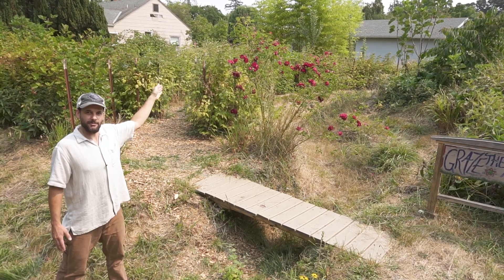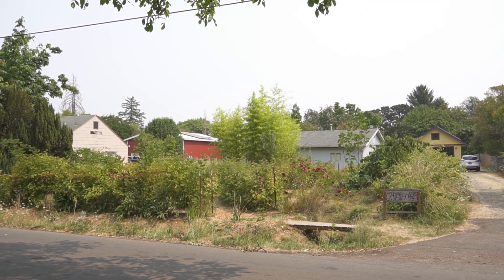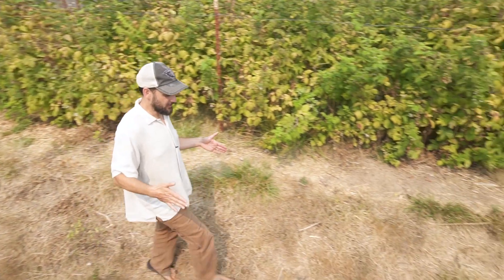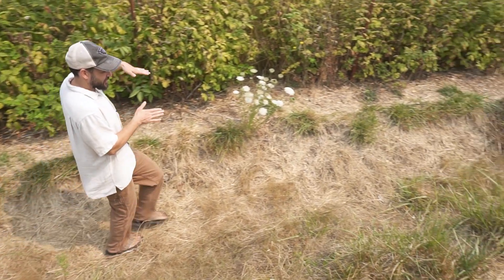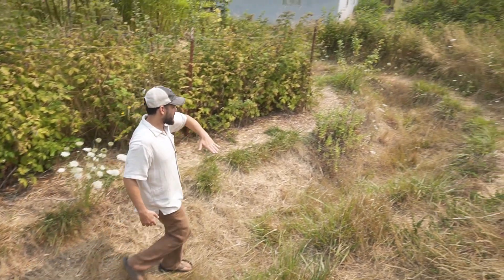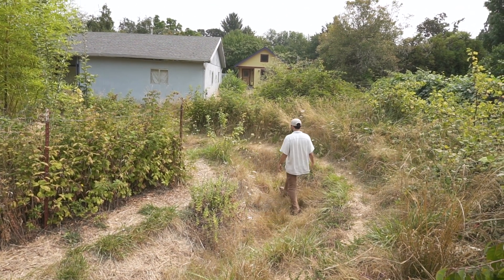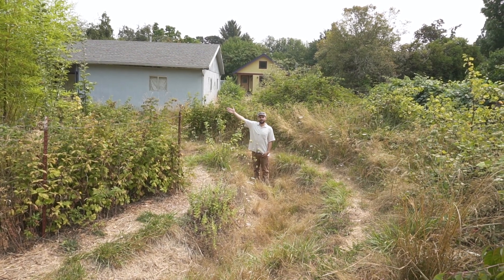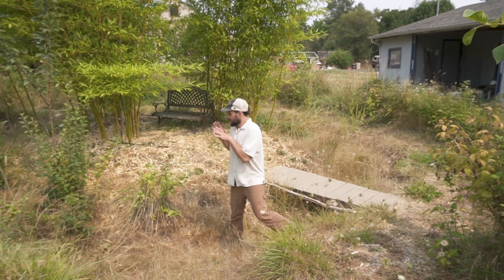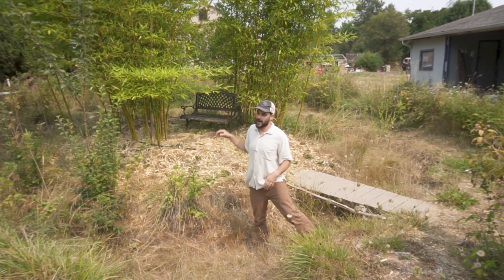That's where you're trying to get to in the berry maze. Here I am standing in the extension of the ditch that we made — we curved this ditch all the way around, deep into this yard, and finally over to the bamboo island. Now here I am standing right at the base of the bamboo island; the ditch goes all the way around this island.